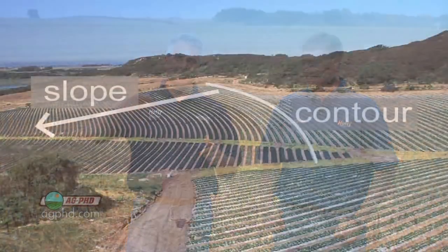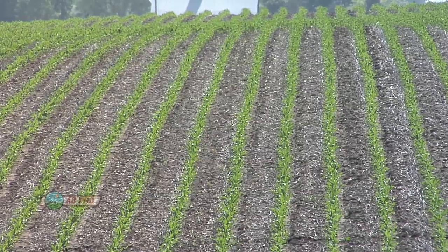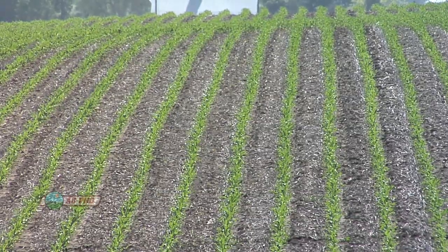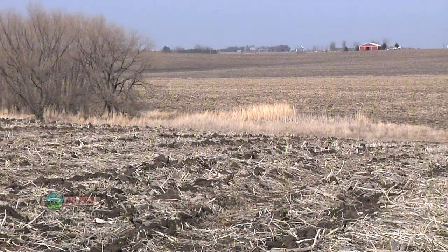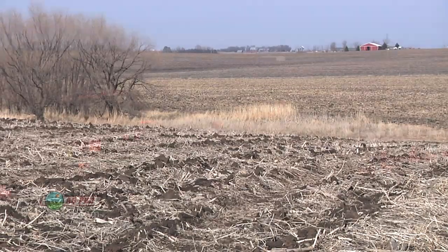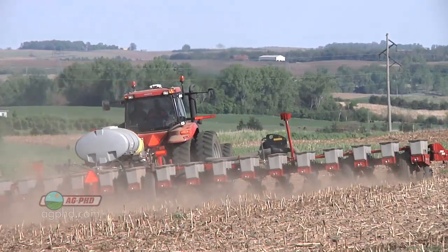What farming on the contour is, is basically you're farming around the hill. So if you're on the side of the hill, you're farming around it. The water, when it's flowing down the hill, will get stopped as it's coming down by all these rows, instead of farming up and down the hills where the water can basically just follow your rows right down. But the problem is if you've got hills going all different directions, how can you possibly farm on the contour? It's tough to do perfectly, but farming on the contour is one of those things farmers can do to help prevent erosion.